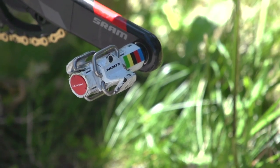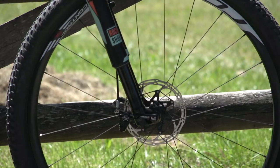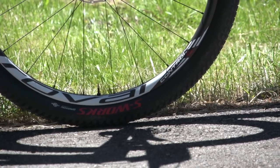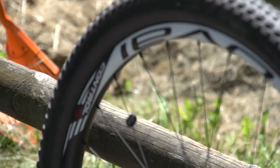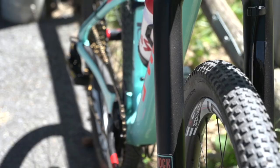There's also a set of Luck titanium pedals, and they've actually got the World Championship stripes on them already. The wheelset is a Roval Control SL with a carbon rim, minimising weight and giving maximum stiffness. The tyres are also supplied by Specialized — they're the Renegade Gripper R tyres.